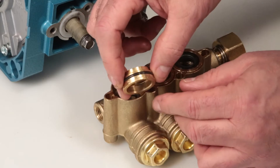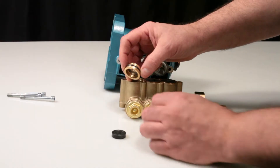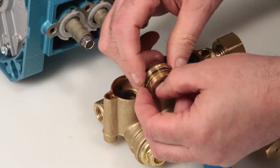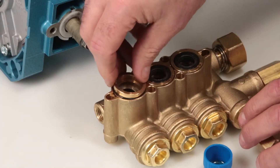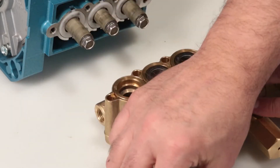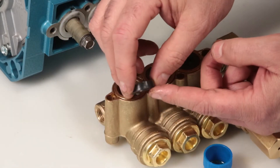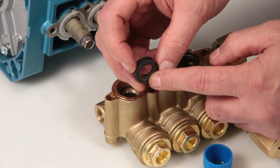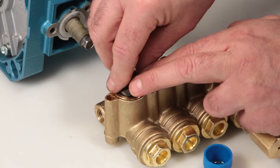After replacing the seal case O-ring provided in the seal kit, lubricate the outside diameter and press into place. Next, install the low pressure seal. You will notice that one side has a groove. Place into the seal case with the groove side down and press into place.